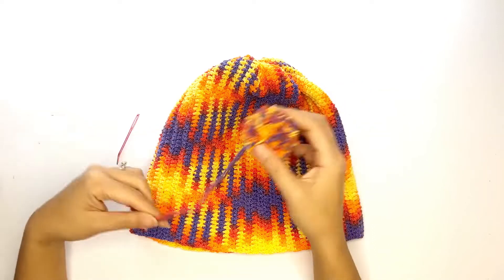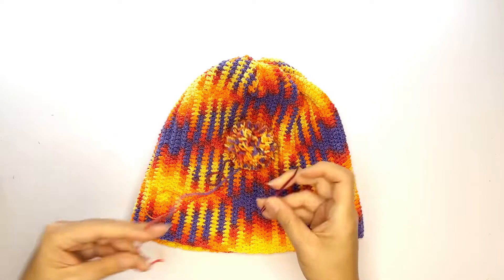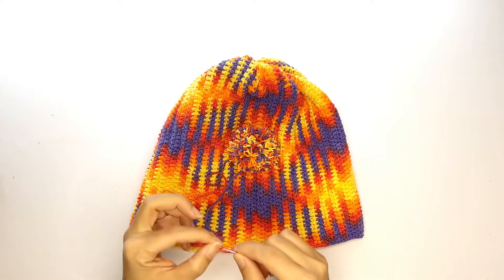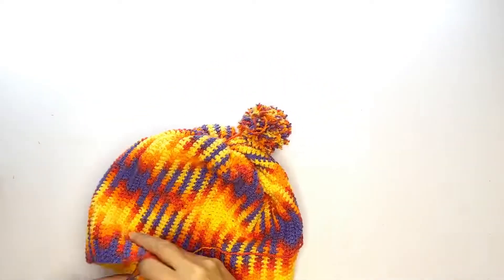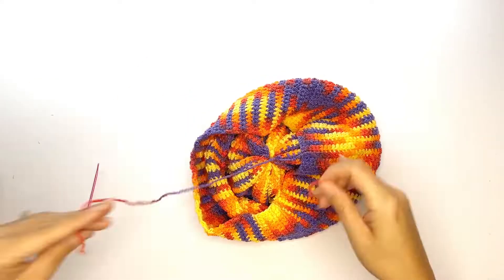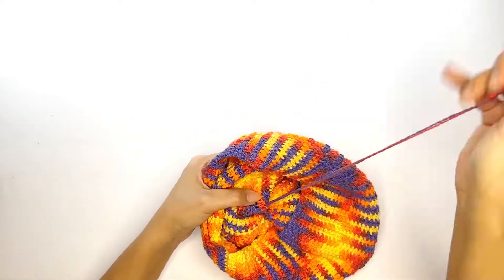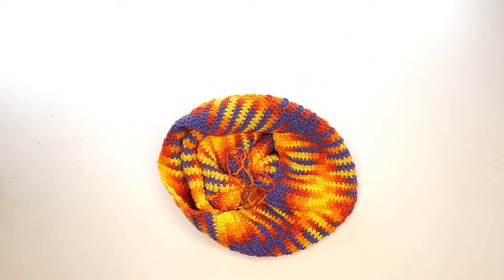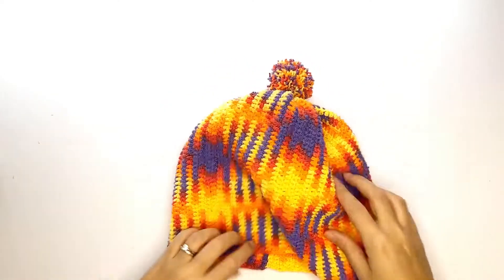If you decide to add a pom pom to your hat, all you gotta do is leave a long tail on the pom pom you just made, thread it through a tapestry needle, pull the two strands in through the top of the hat, and from the inside you'll tie two knots. Insert both yarns into your tapestry needle to weave in the ends, bind off, and voila — you're done with your Argyle Plant Pulling Crochet Hat.